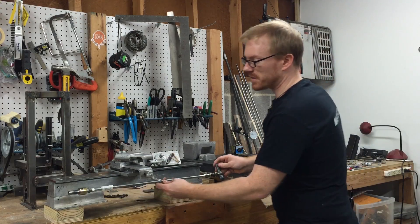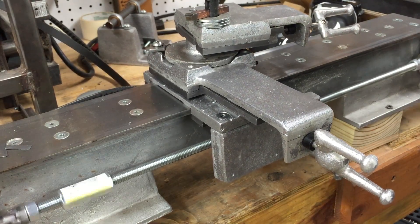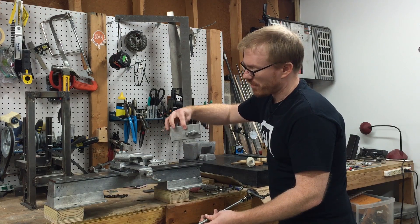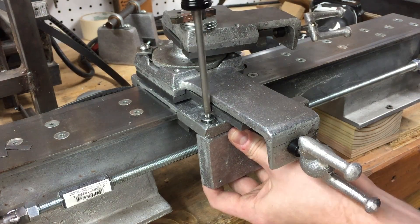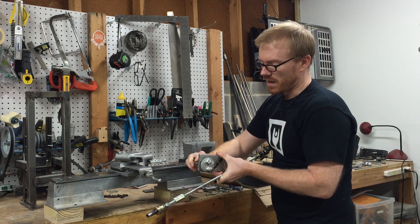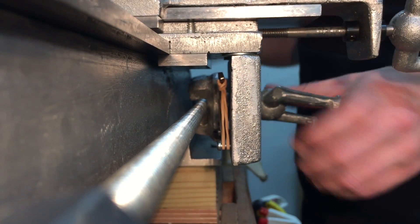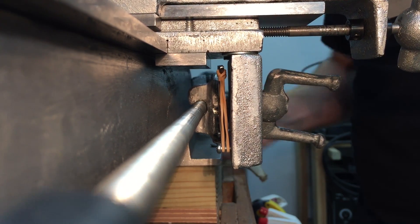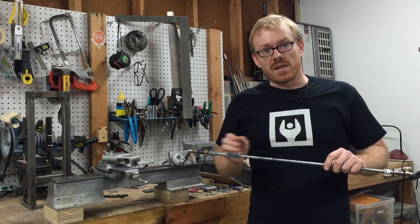The lead screw is the part that mounts on the front of the lathe and it gives the operator the ability to move the carriage along the length of the bed. The apron — the square part there — is the part that attaches to the carriage assembly and on it is mounted the split nut. The split nut allows the operator to engage or disengage the lead screw so that you can move the carriage along the bed by hand.